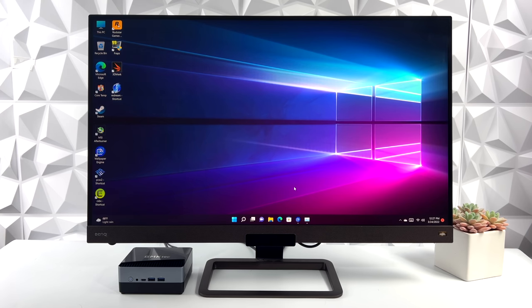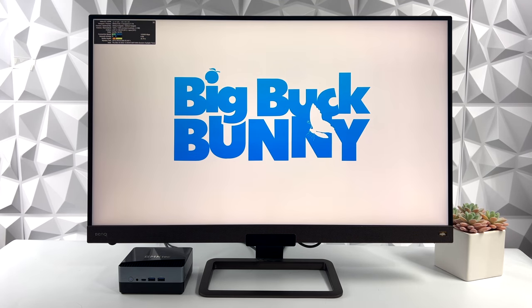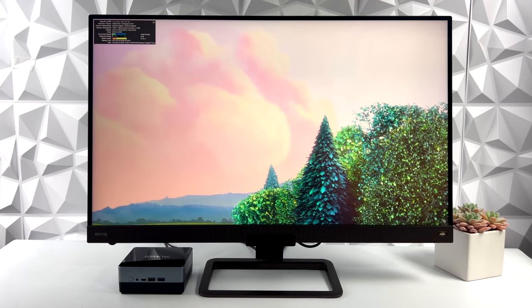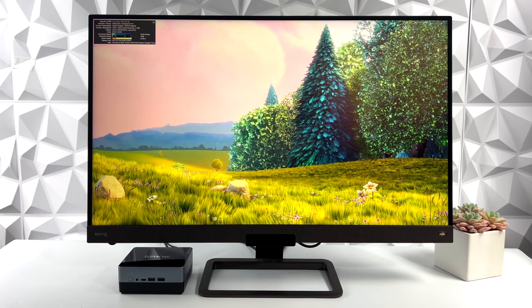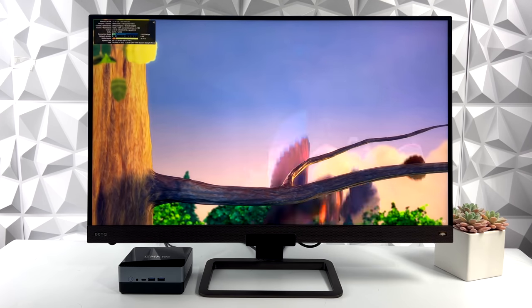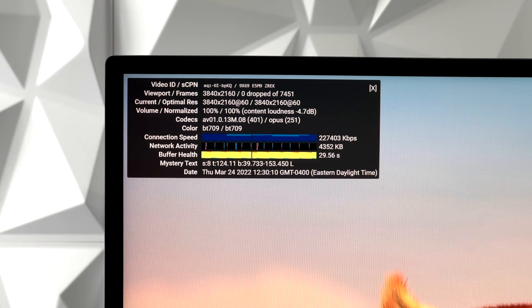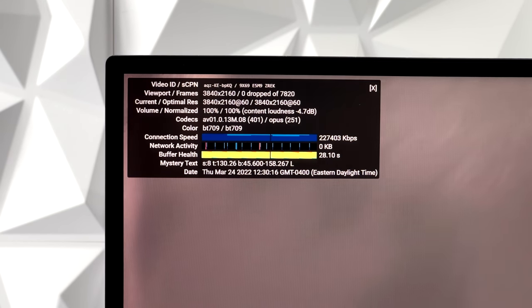I want to test 4K video playback, so I turned scaling completely off in Windows 11. This is a 4K monitor and we went with a 4K 60 fps video. With stats for nerds up in the top left corner, at about 7,000 frames we have zero dropped frames — and this is over Wi-Fi connected to my AC network.